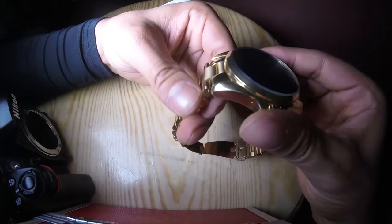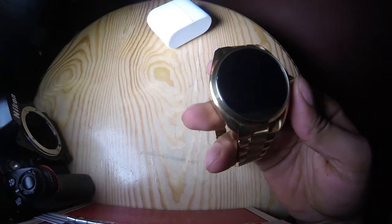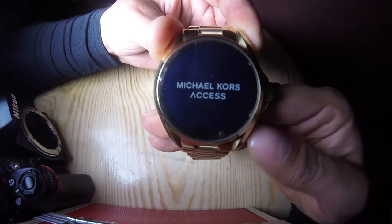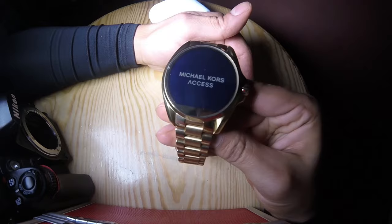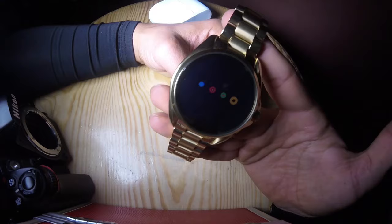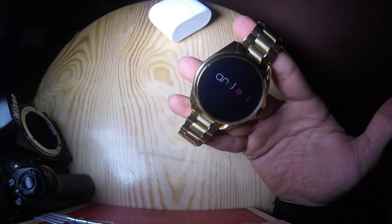Michael Kors. Okay, what we have here: we have the microphone and the speaker here. We get one button here — let's push it. Michael Kors Access. It takes about one minute to boot.